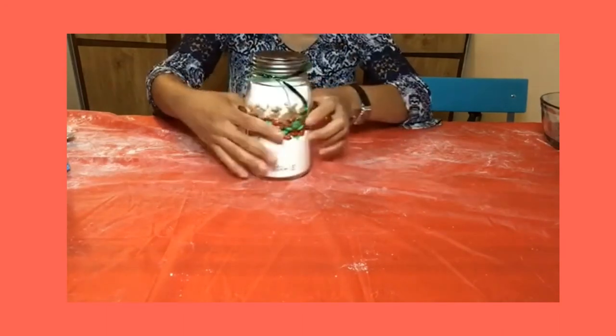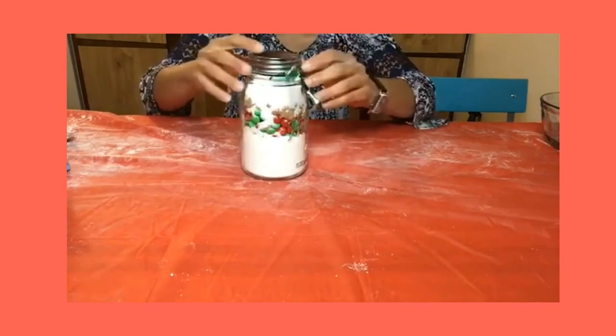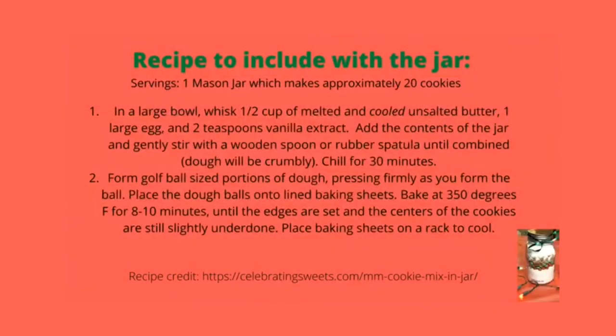Now you've just made an awesome edible gift. Be sure to include the following instructions with your jar. First, in a large bowl combine one half cup of melted and cooled unsalted butter, one large egg, and two teaspoons of vanilla extract. Add the contents of the jar and gently stir with a wooden spoon or rubber spatula until combined.